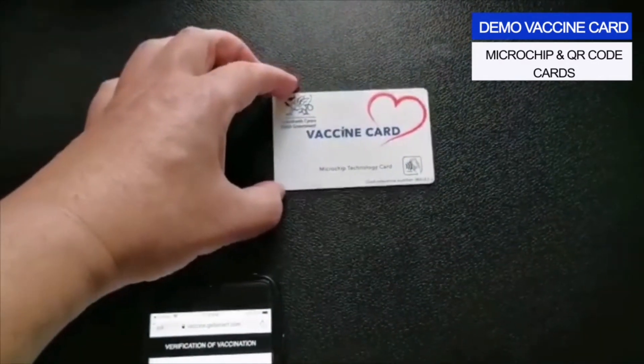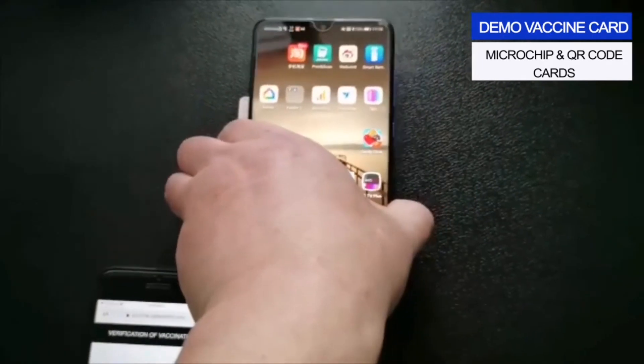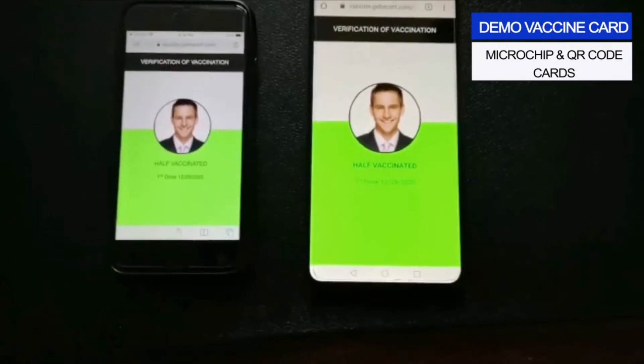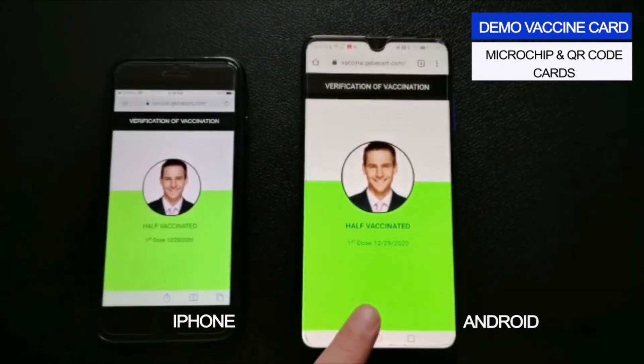Or you can use the NFC technology in a smartphone to scan the microchip — this too will verify if the person has the vaccine. This card can be used anywhere in the world without the need of an app, and will work with both iPhone and Android smartphones.